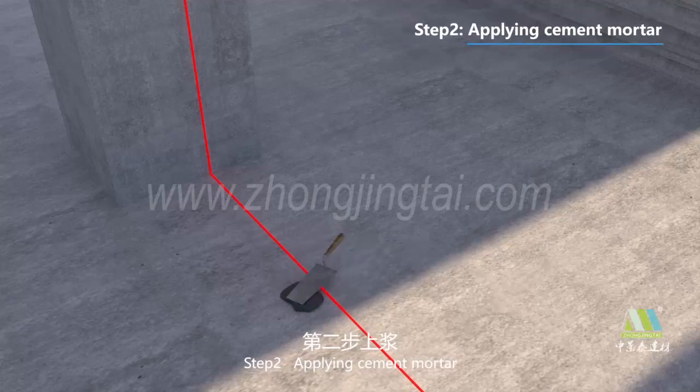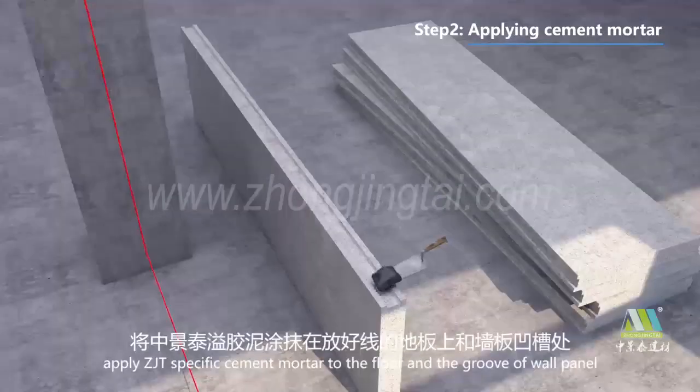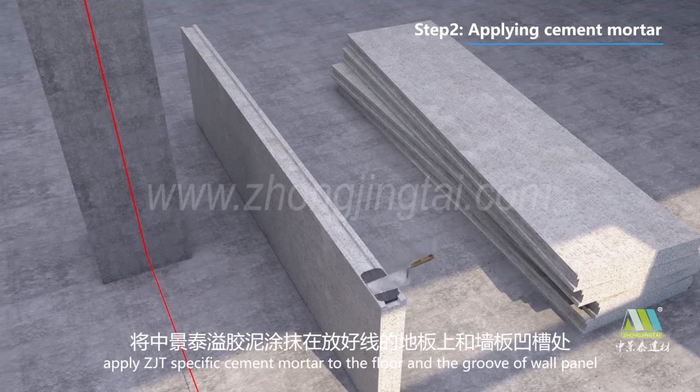Step 2: Applying Cement Mortar. Apply Trung Jintai Pacific Cement Mortar to the floor and the groove of the wall panel.